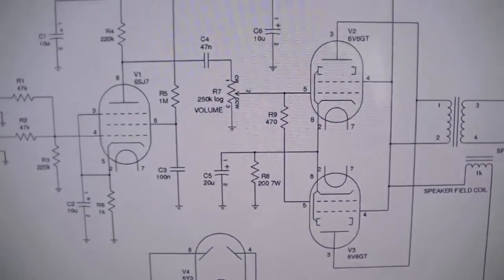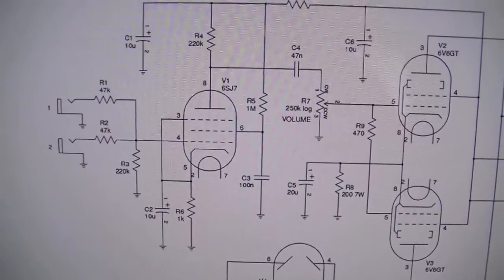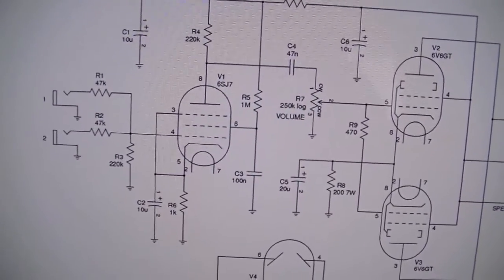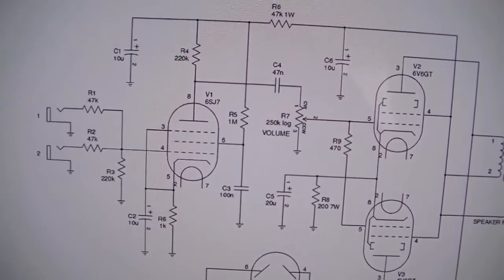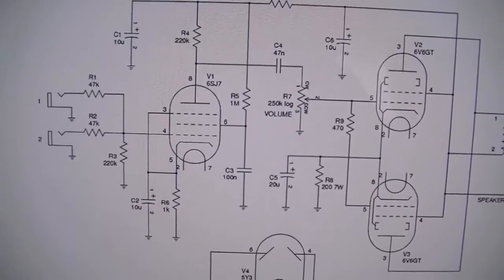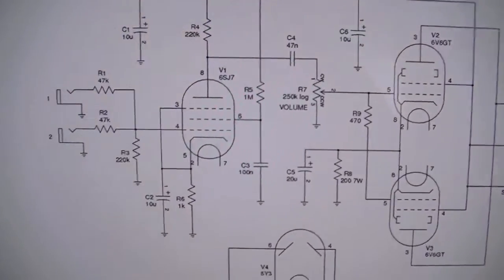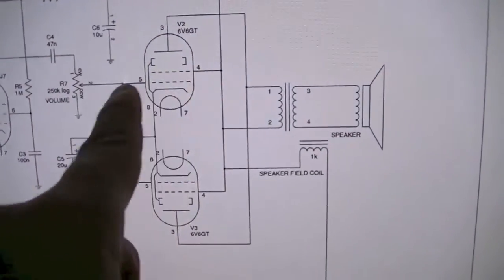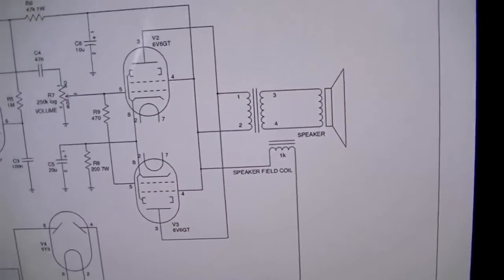Another interesting thing about it: it uses an input pentode as opposed to a 12AX7. Being early 50s, it uses all octal valves, so it's totally triode free. It's only got really two stages of amplification - one valve being a preamp which is the 6SJ7, and then it goes straight into the output section, the pair of 6V6s in parallel.